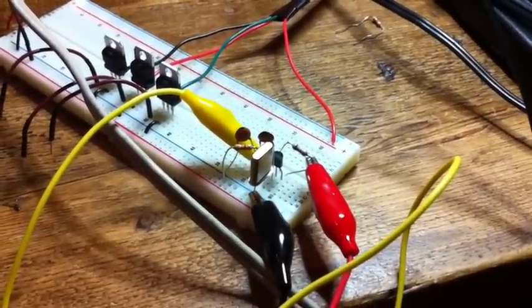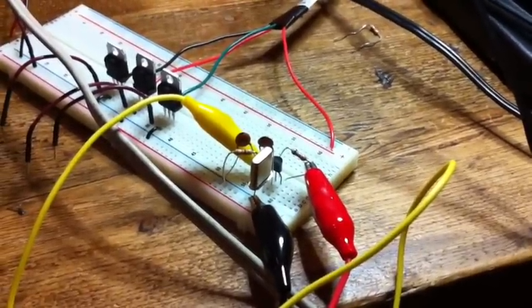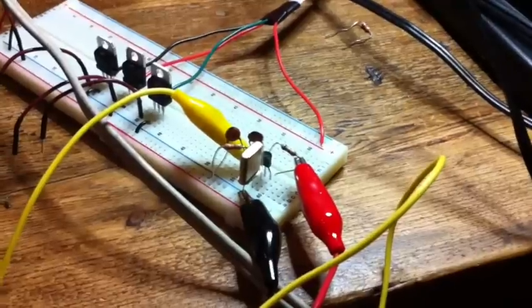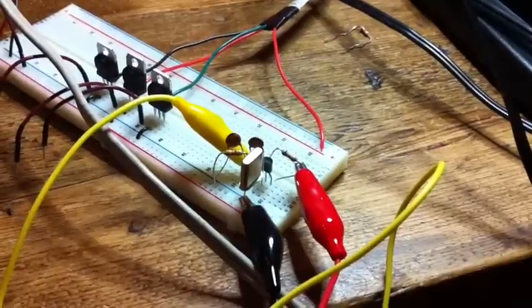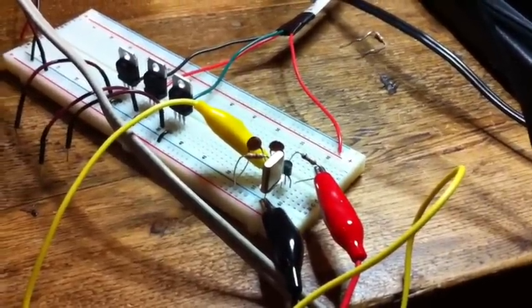I was goofing around with my QRSS beacon the other day, because it's not really putting out as much power as I thought, and I got kind of frustrated with it, and I decided to just simplify and go back to thinking about just oscillators.